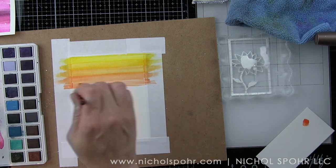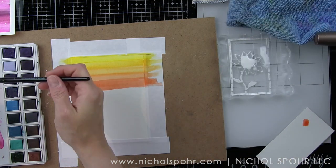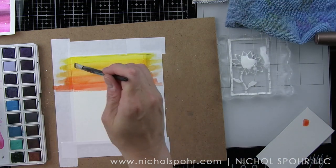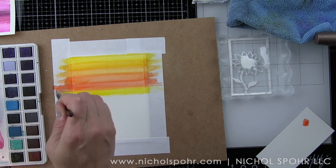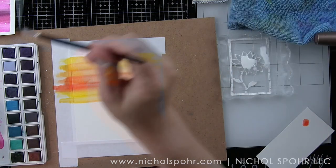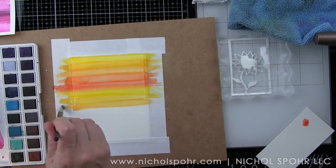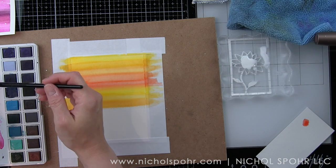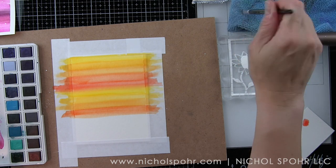I'm a huge tone-on-tone fan. In pattern paper that's kind of what I gravitate towards so I love to create my own that are very similar. I went over some of these sections a couple of times just getting it the way I wanted it to look — you can even blend up into the previous color. I'm really happy with these Altenew watercolors; the color and intensity is really pretty and there's a great assortment of colors as well. You can even see a little peek of a pink background I did in the upper left corner — I opted not to use that one today and instead stayed with the blue and yellow-orange backgrounds.